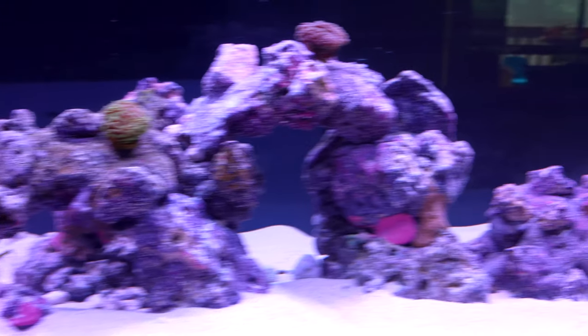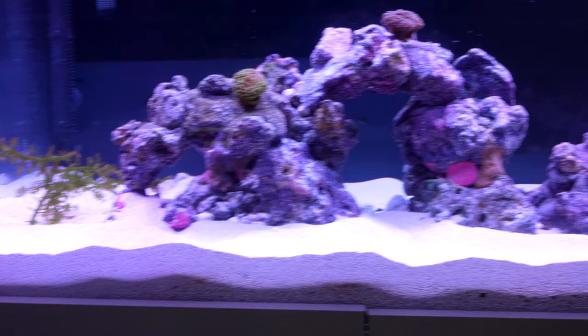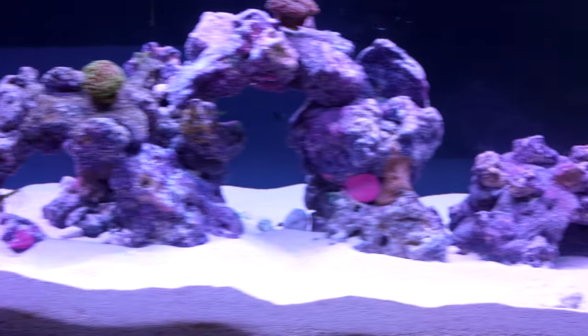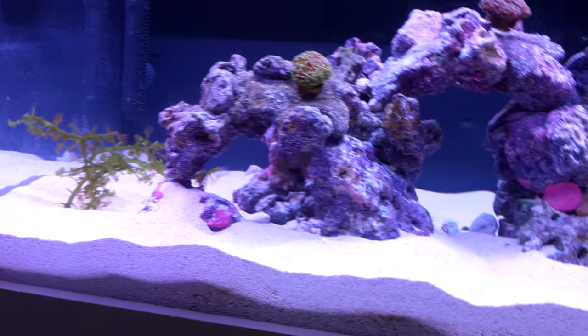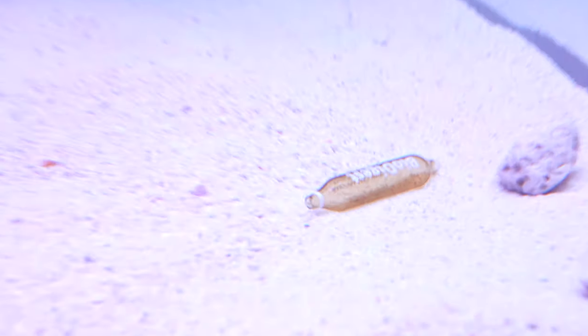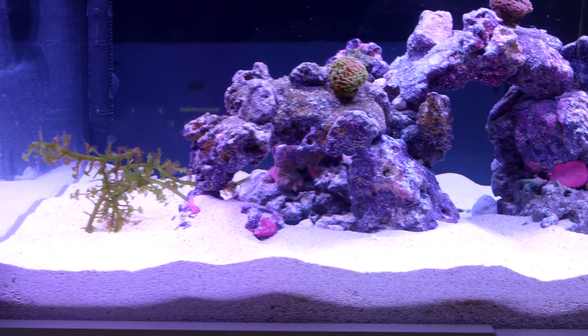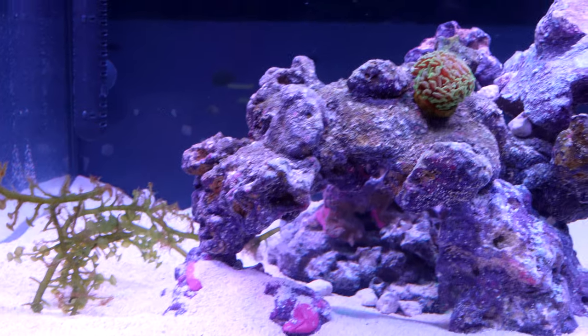I was going to sell the AI Nero 3 but I'm really glad I held onto it. They're probably one of the best value-for-money wavemakers you can get — the Nero 3 and even the Nero 5, especially with its recent price drop here in Australia. The tank has been filled for about five or six days now. I also added a bacteria boost called Prodibio — similar to Dr. Tim's One and Only — just in case there was any ammonia, as it's loaded with nitrifying bacteria.